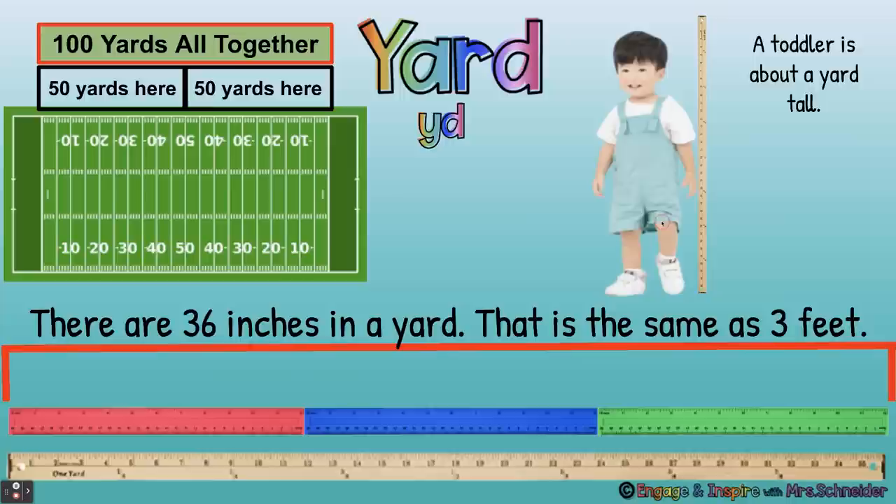A yard is how we measure football fields. There are 50 yards this way and 50 yards that way, so there are 100 yards altogether on a football field. A yard is the same as three rulers — 12 inches plus 12 inches plus 12 inches equals 36 inches. So a yard is 36 inches. A toddler, like a two or three year old, is about 35 or 36 inches — about a yard tall.